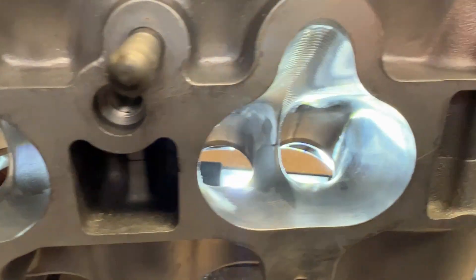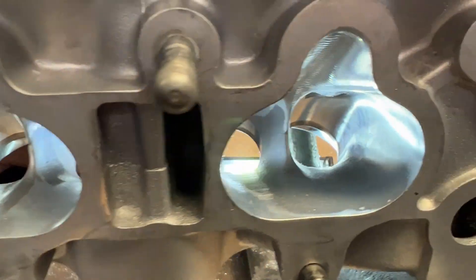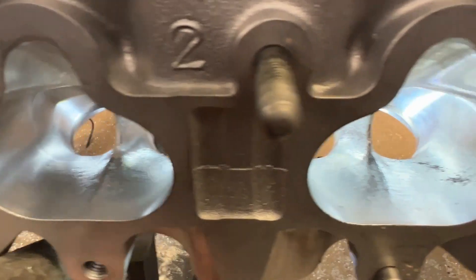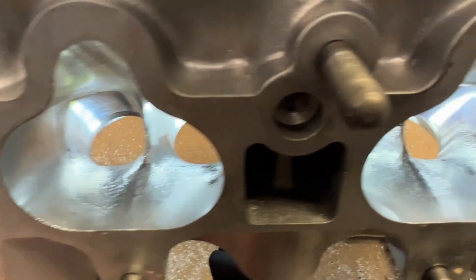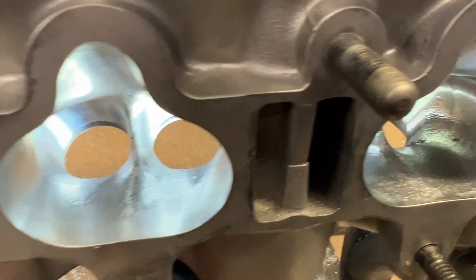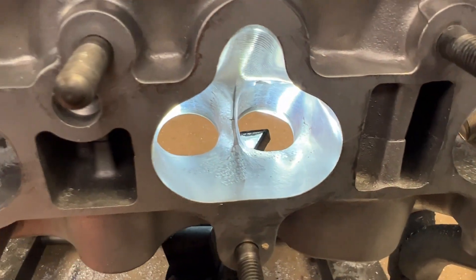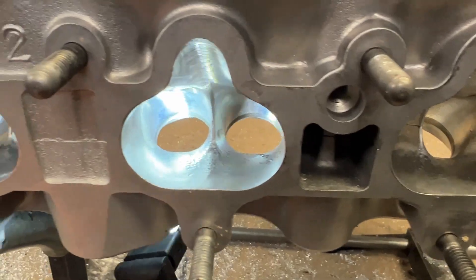Here is the before — you can see all three or four ports. And here's the after, all blended in. It took a couple of minutes. I don't understand why people don't do this, but they don't. They don't care. Just a couple of minutes.